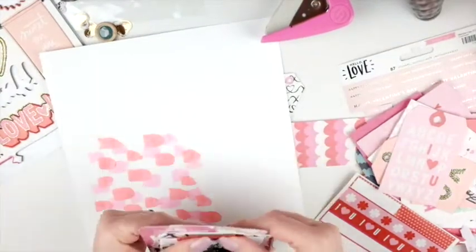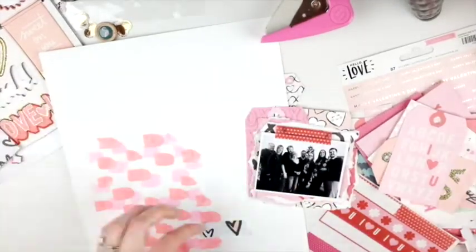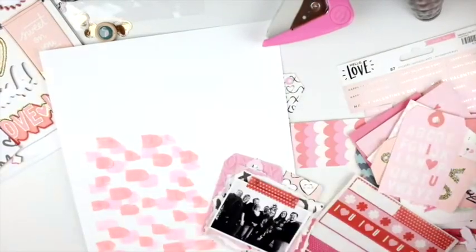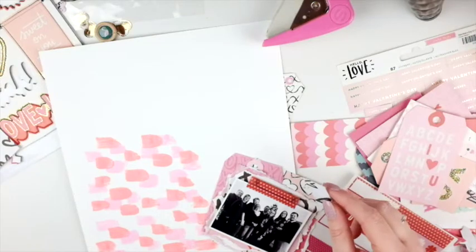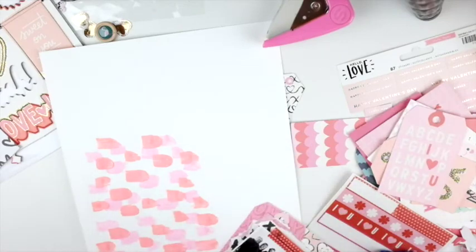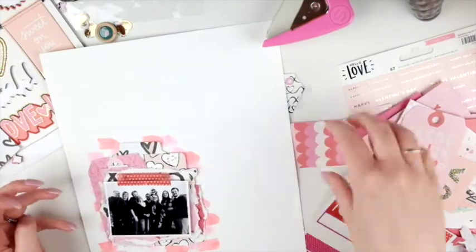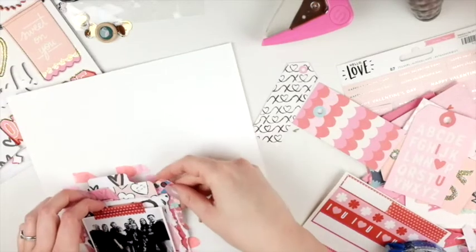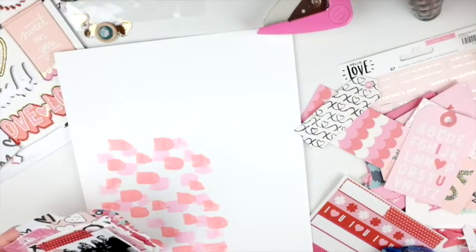I'm putting it on the page and seeing if it's looking right, and I decide it needs a tab, so I use my We Are Memory Keepers tab punch. I put it on the top there — I think that paper is from the Crate Paper Hello Love collection from about two years ago. I like how the paint is just kind of poking out; it's not where your eye is drawn to — it's drawn to the photo.